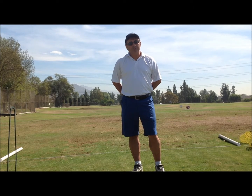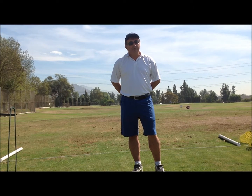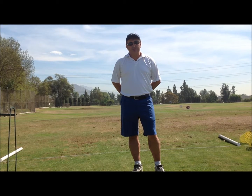The basic fundamental you want to know when you break a hundred, you want to know the fundamental of GASP — G-A-S-P. G represents our grip, A represents our aim, S represents our stance, and P will represent your posture.